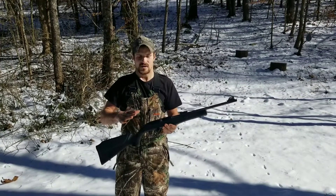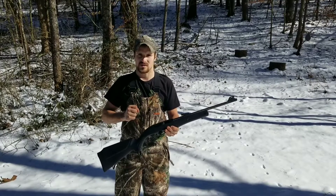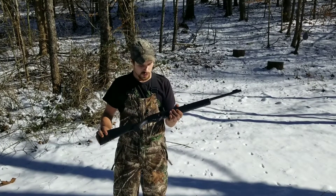Great for hunting, and it's very accurate. I paid just over $120 for it with shipping — about $130 total. But still a great little gun.